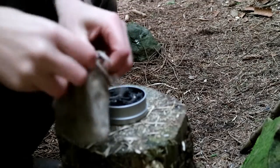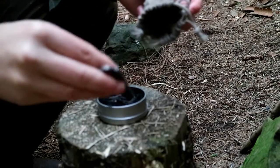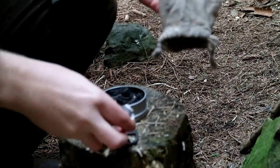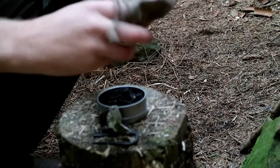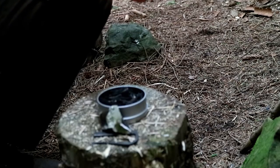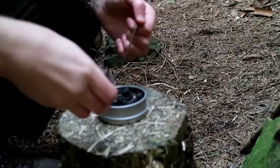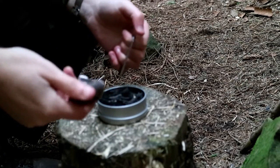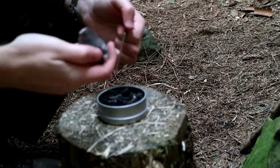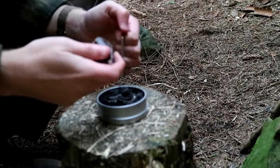So this bag is where I keep my flint and steel. I've got a couple of pieces of flint in there but I'll just use that big one — it's easier to hold. When I use it, I don't use it with char cloth because I've spoken about it in previous videos before, but char cloth costs money. Char punk wood is free because punk wood is free from the woods.